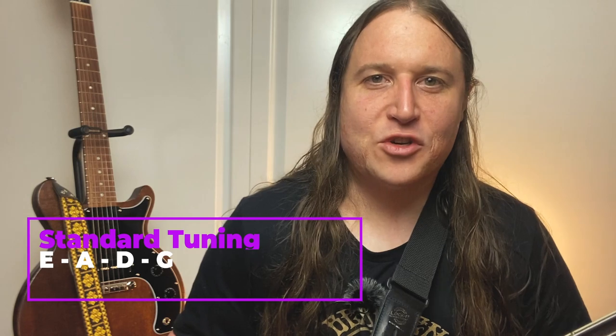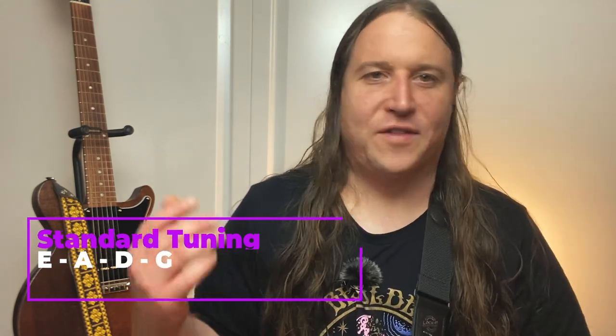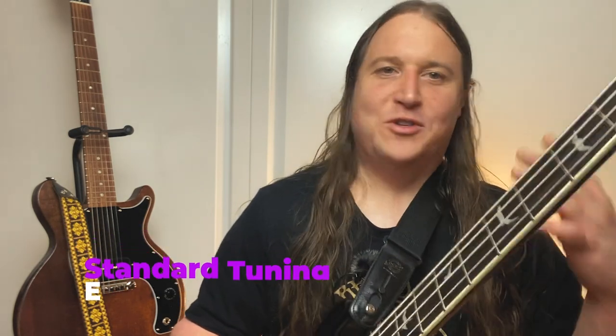Super excited about this one, so let's just get right to it. We are in standard tuning. I'll be using my PRS Kestrel bass with a set of Ernie Balls slinkies on there. So grab your axe, tune up, and let's do it.